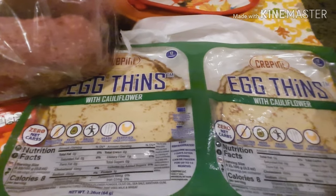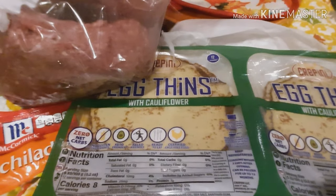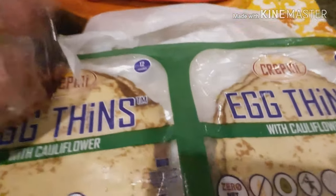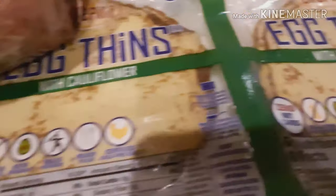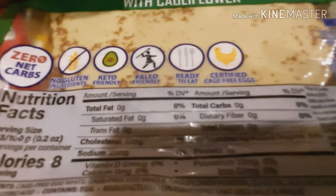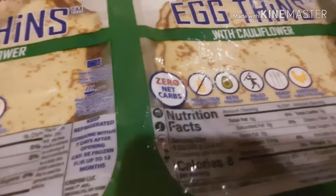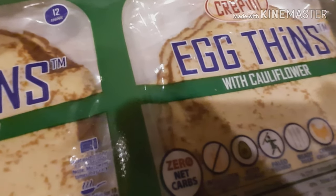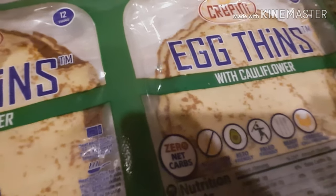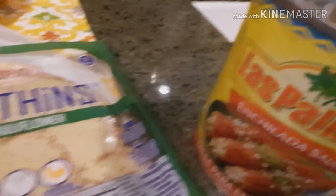For the ground beef, I think we're going to make either enchiladas or an enchilada casserole — it depends on how well we can wrap these egg wraps. Here they are. The macros aren't bad; it's zero carbs. It's cauliflower and egg. So yeah, we're going to make enchiladas with this.